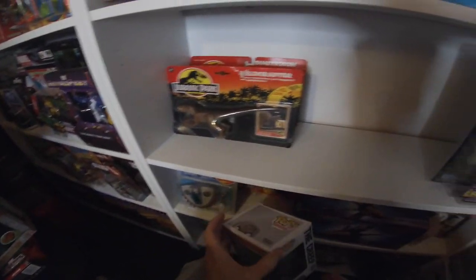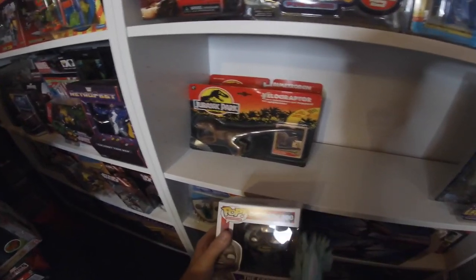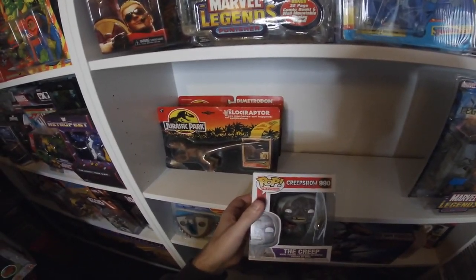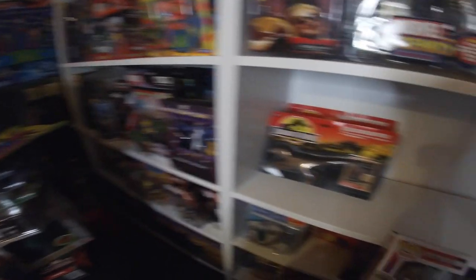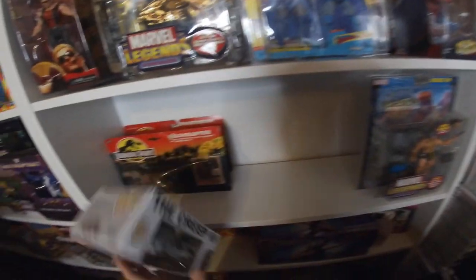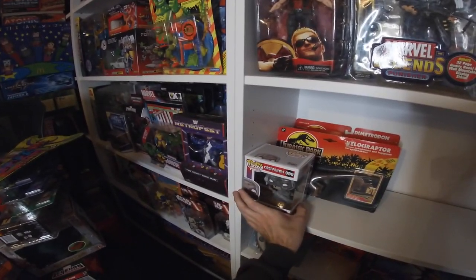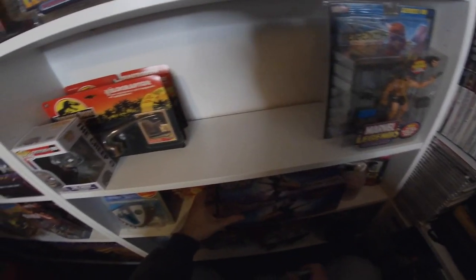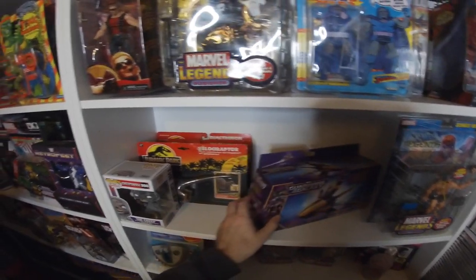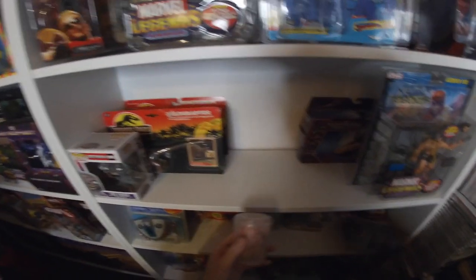Funko Pops — some people love them, some people hate them. I don't mind them; they bring out some good characters. I've got Gigawatts on pre-order, and I've also got The Creep from Neca on pre-order which I still haven't received. But anything Creep Show — come on, you've all watched Creep Show, why wouldn't you? It's one of my all-time favourite horrors. This Nova Core spaceship from Forbidden Planet was a reduced-to-clear buy.